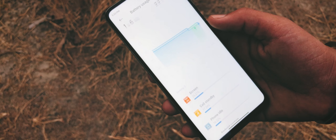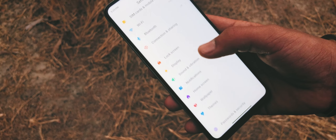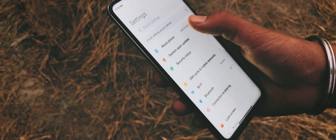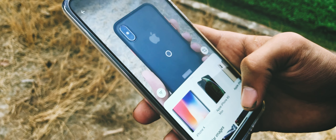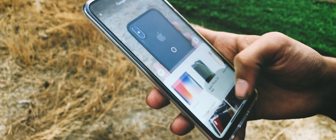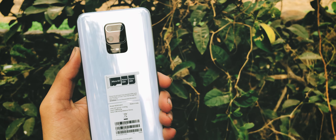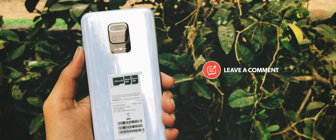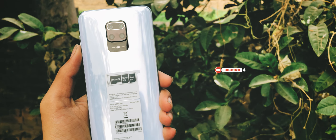This phone weighs 209 grams, but still it does not feel too heavy in hands. So that's it — this is my unboxing and hands-on impressions video of the Redmi Note 9 Pro. Let me know what you think about it through the comments. Thank you all for watching, and I will see you guys in the next video. Till then, stay safe, stay creative.